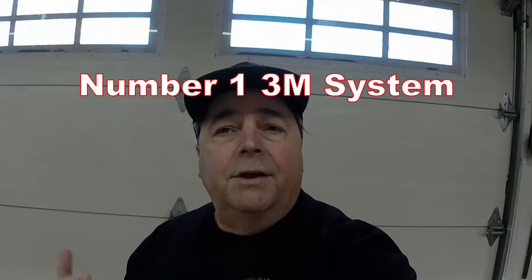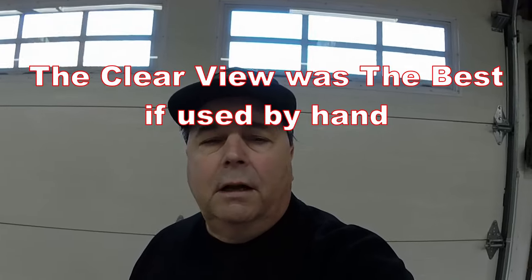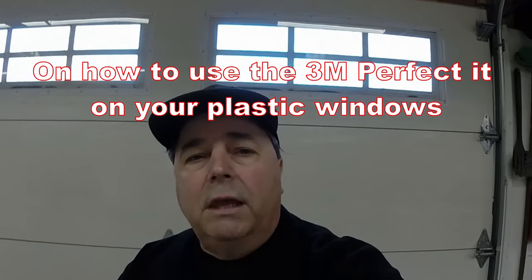So the 3M is number one. The Novus — I just don't really see the point; I didn't think that product was very good at all. And the Clearview: if you're a detailer doing routine maintenance and you don't want to use a buffer, you just want to apply it by hand, rub it in, clean the window, and polish it up, then Clearview is your best bet. So: 3M number one, Clearview number two, and Novus number three — or not even really on the grid. Now I'm going to walk you through the entire process of buffing the plexiglass panel with the 3M system, and then show you the completed results on the car.